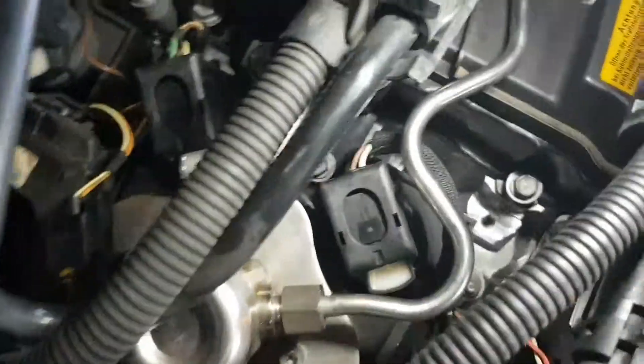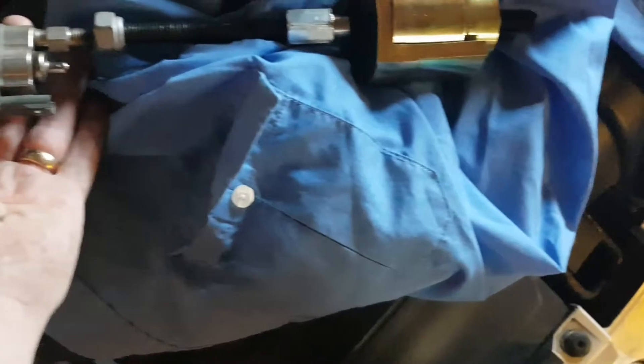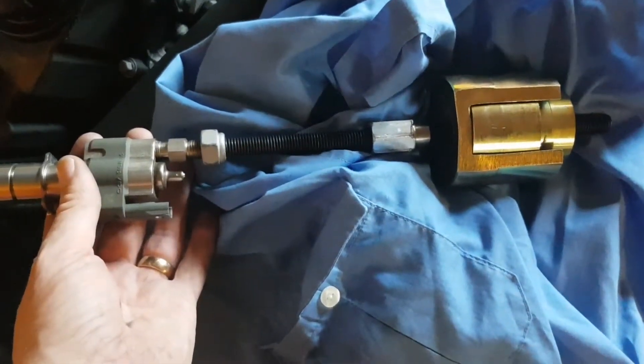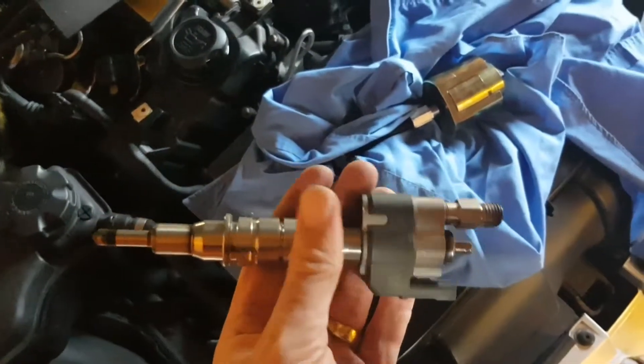The fuel lines are off, the wee clamps are off, the electric connections were quite easy — you basically just pull them out. That left the injector just sitting there in the hole, not attached to anything. What I did was use this bush press tool — I found an attachment that fit on the end of it that also fitted the top of the old injector. They weren't stuck in that hard; I basically just got a couple of threads on and slid it up and down, tapped upwards a couple of times, and it came out. I probably could have just pulled it out with my hands.